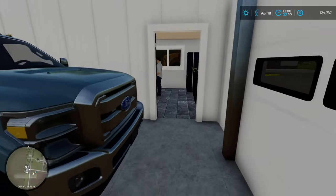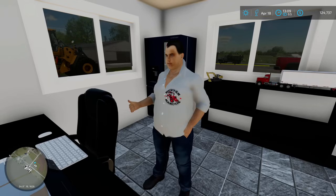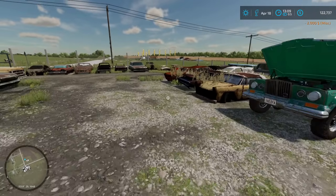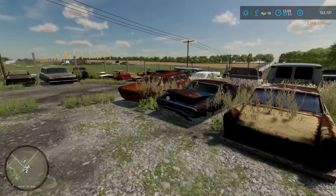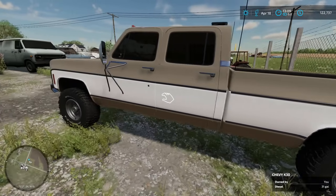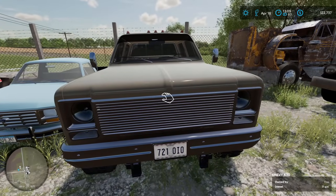Let's head back into the office and get this stuff paid for. We're going to need the bed, the bed trim, and the cab trim off of that old Chevy out back. Would you do two grand for all of it? Two thousand dollars later, and we are on our way to making this thing look fantastic. We'll get this loaded up, take off all the cab trim, and hopefully we'll have our stuff for the GMC.